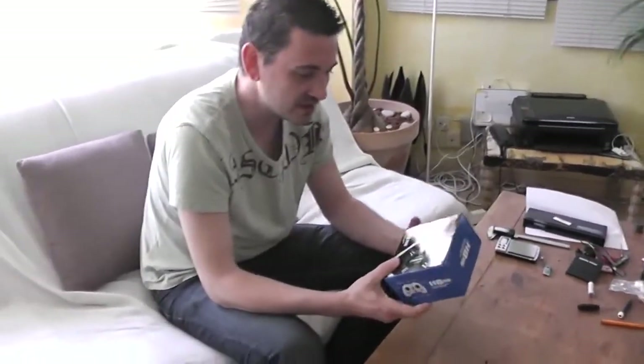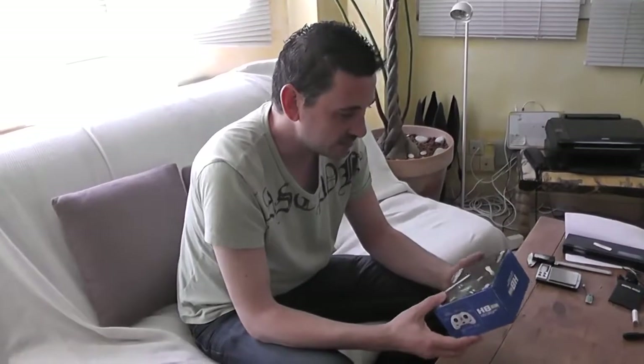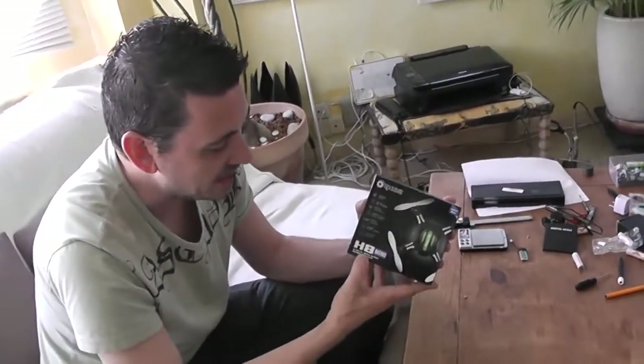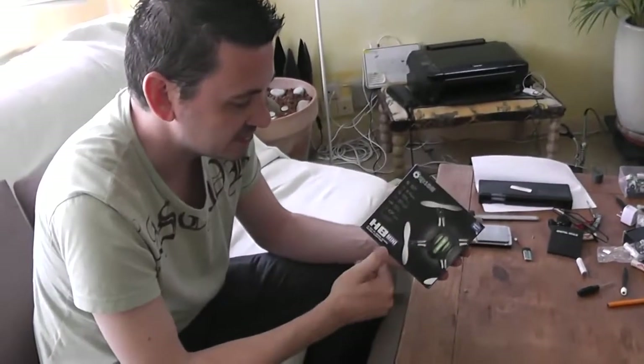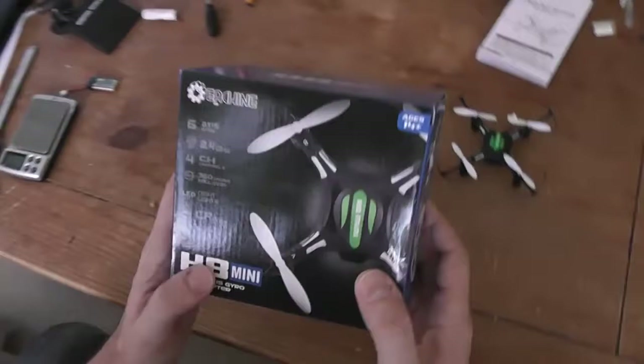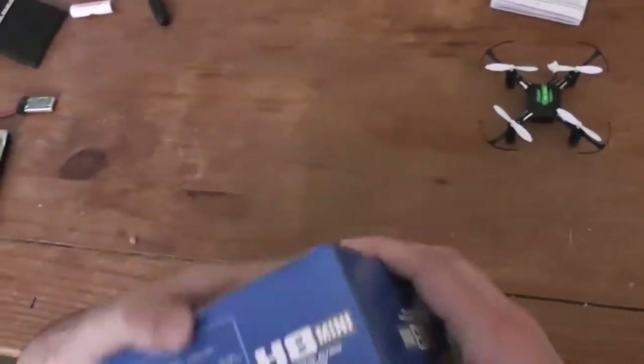Hello, welcome to a new unboxing. Today will be a new quadcopter. It's not a nano quadcopter, it's not a micro size quadcopter, it's between. So between these two sizes. This is a new Eachine mini. They reference it as mini, but it's a little bit thinner than a mini quadcopter. So here is the design of the box.